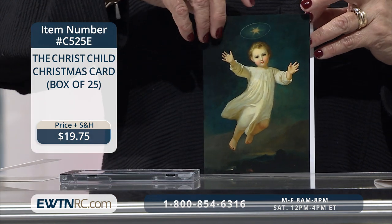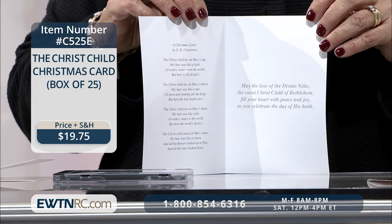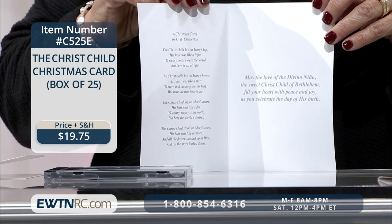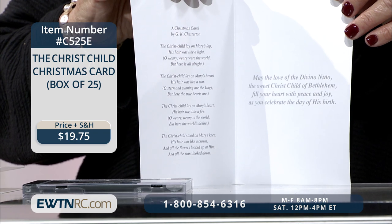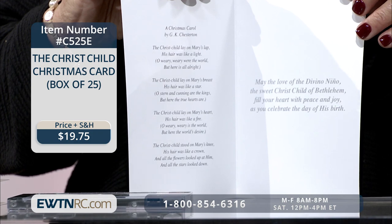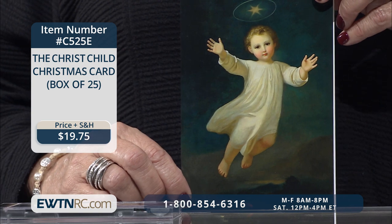The Christ Child Christmas Cards — this beautiful card is an EWTN exclusive. On the inside left is a poem by G.K. Chesterton entitled 'A Christmas Carol.' On the right is a greeting that reads, 'May the love of the Divino Nino, the sweet Christ Child of Bethlehem, fill your heart with peace and joy as you celebrate the day of His birth.' Both of these sets include 25 cards and envelopes. Go to EWTNRC.com to get this one.